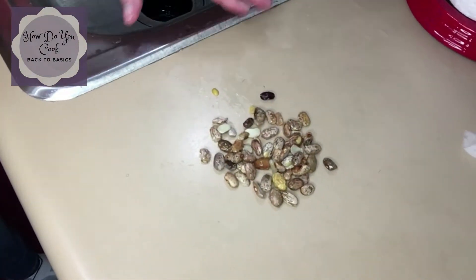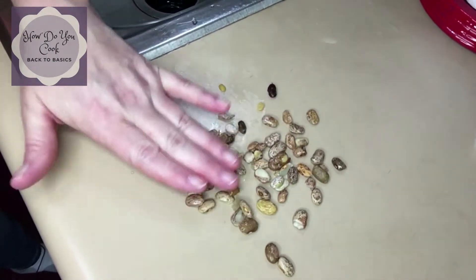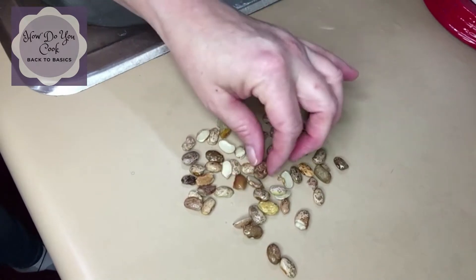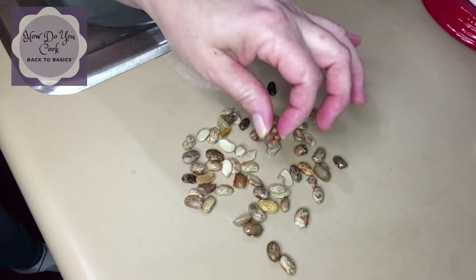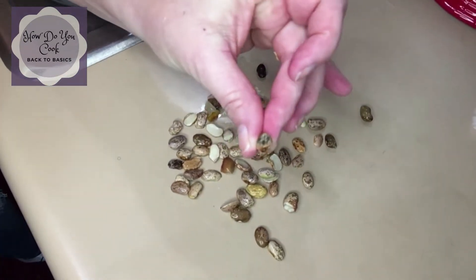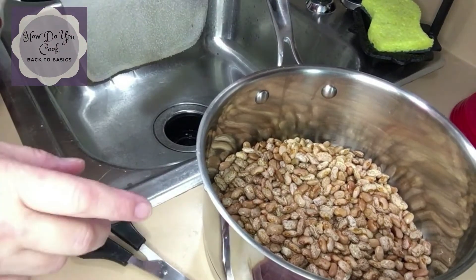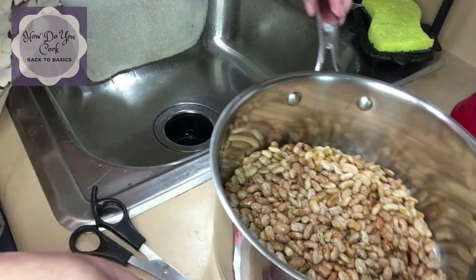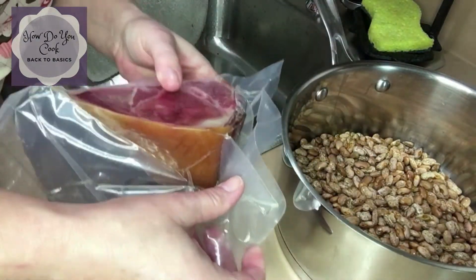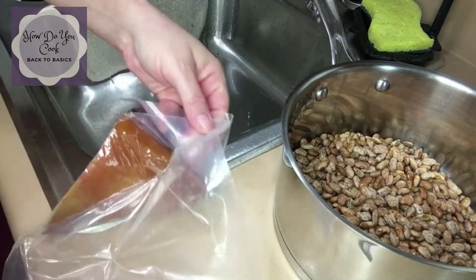I want you all to see the type of beans I picked from my pintos, just so you'll know what to look for. I usually get the half ones out and the ones that look really wrinkly and weird, or like ones that look like this — this is really damaged. Okay y'all, it's time to add water to our beans. But before we do that, I'm going to open up a ham hock that I have right here. I always cook my beans with a ham hock because it just gives it that flavor.